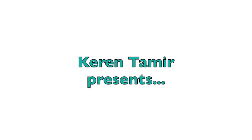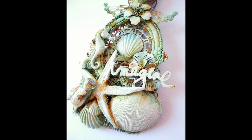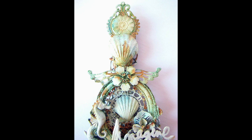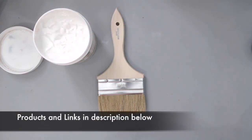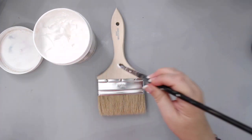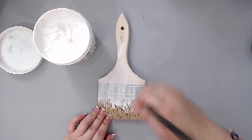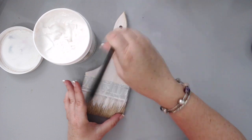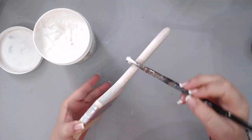Hi everyone, it's Karen here with a mixed-media altered brush tutorial. I created this brush as a gift exchange with an online friend named Rina. She created a brush for me that is beautiful — you can check out her video linked in the description below. Her maritime theme brush was amazing and inspired me to create a maritime theme brush for her, so I bought a 4-inch brush at the hardware store.